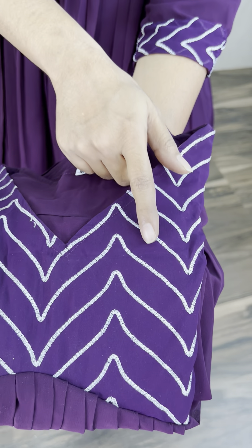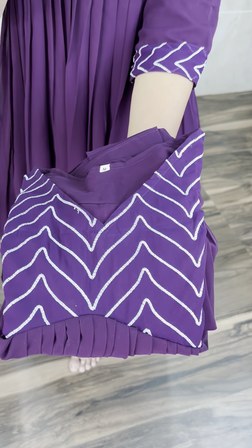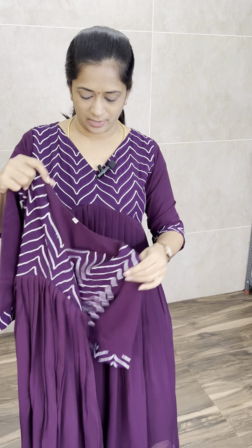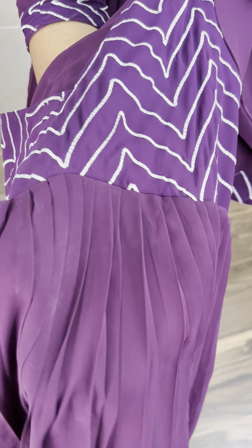V-neck with complete silver thread embroidery. Everything is complete machine embroidery, silver thread. If you have any handwork or beadwork, it's just a silver thread — it's a beautiful embroidery. And on the bottom, it's a beautiful pleated pattern.